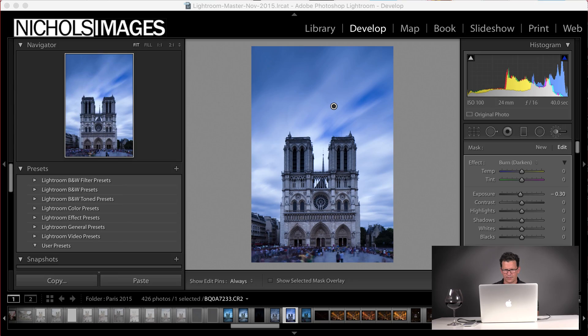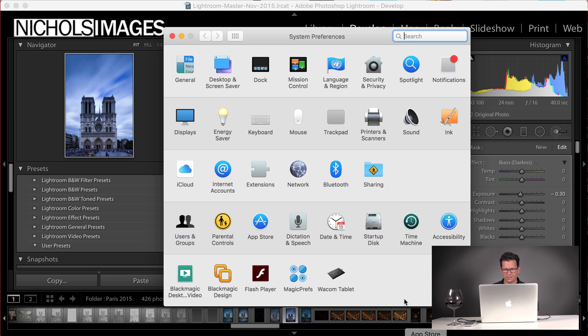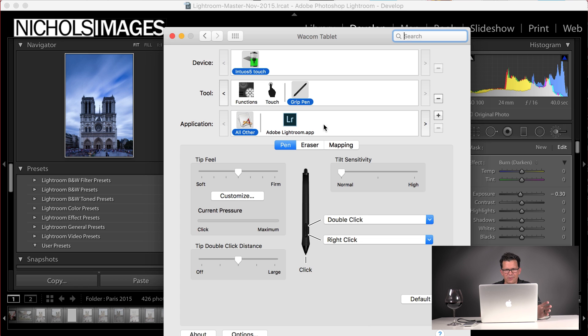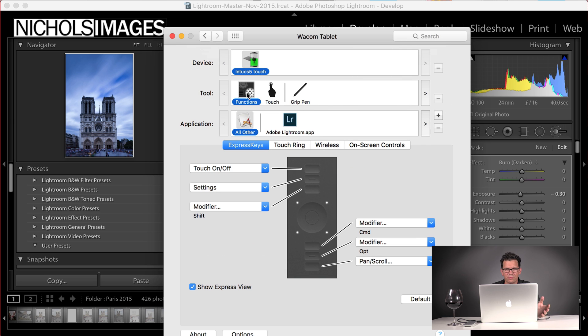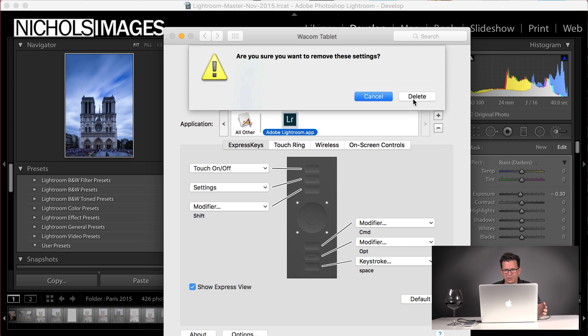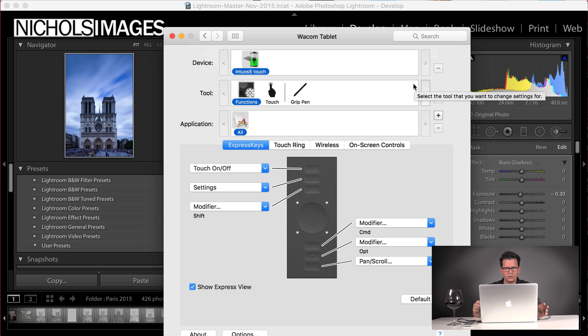Let's open up settings. I'm using the tablet here to draw on the screen. Get over here to system preferences — when you first install this, you install the Wacom software and it adds a configuration panel into your system preferences, right down here at the bottom: Wacom tablet. You'll see that I already have Lightroom installed on here, but I'm going to take Lightroom off and delete it so I can run you through what I would do.